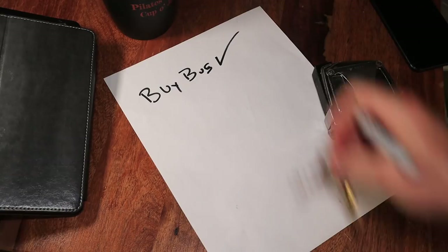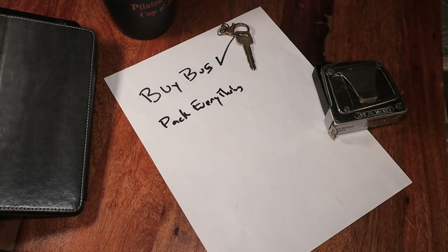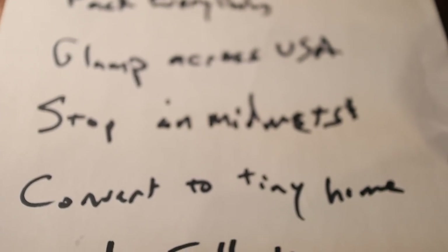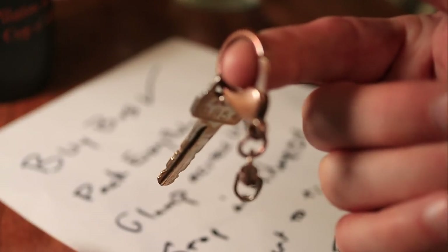Our plan was simple: buy a bus, pack everything we own into it, go glamping across the country, stop in the Midwest for six months to convert it into a tiny home on wheels, then start traveling full-time. What could possibly go wrong?